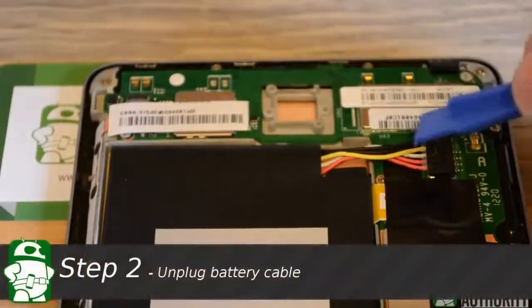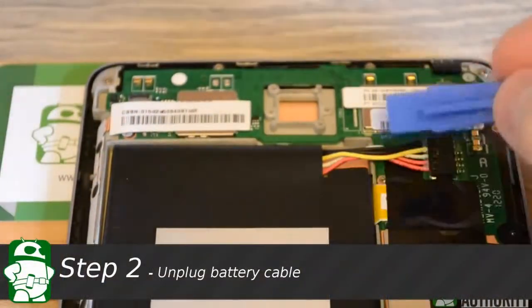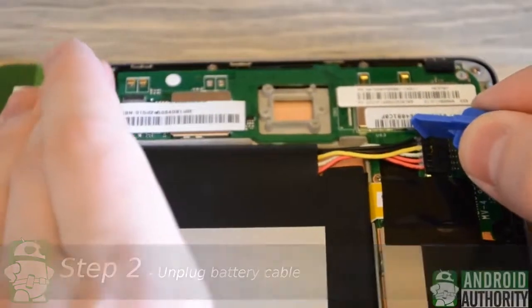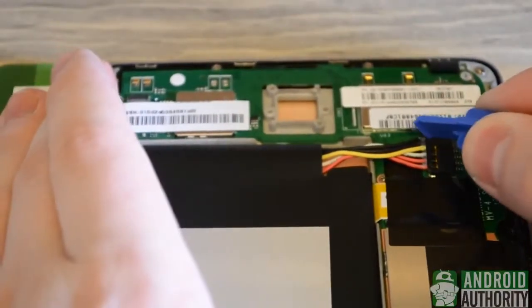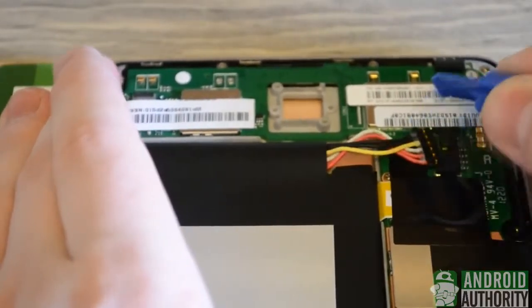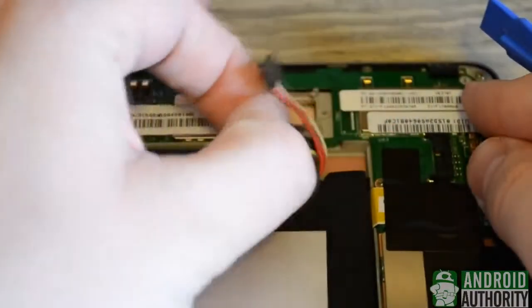Next we're going to remove the battery or the power source from the Nexus 7, and we're going to rock the cable left to right to remove it from the motherboard. We'll start at the right then left and simply rock back and forth until the cable removes from its connector. Once it removes we can set it aside, because we won't want the device to have any power whatsoever.